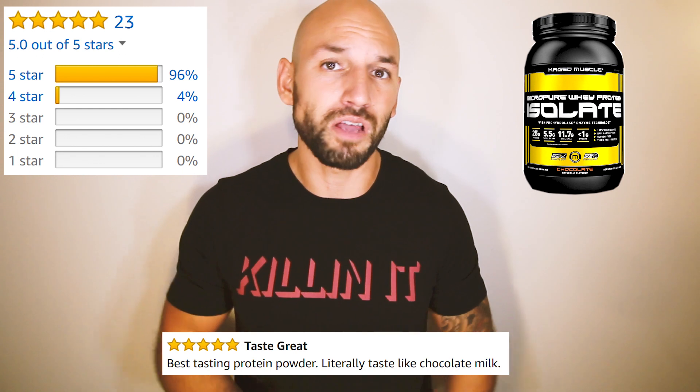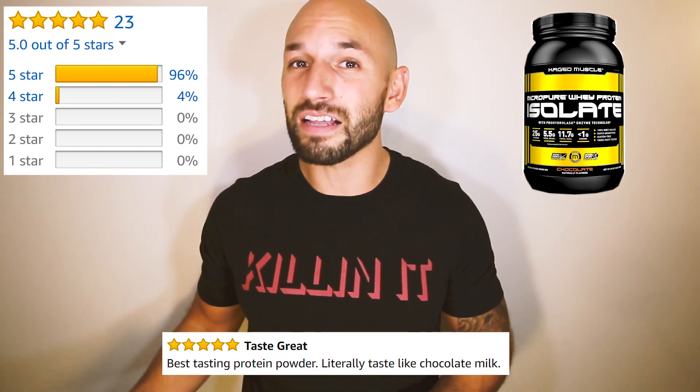This supplement has only been reviewed 23 times and it does rate five stars, but that's not really a large enough sample to call it a true five-star protein — it's a little bit too early. A lot of people are saying that it tastes good and it is working for them, but I don't want to say it's absolutely amazing just yet. The good thing about protein powders is they're relatively all the same — you just need to make sure it fits what you're looking for as far as protein content, carbs, fat, and calories.